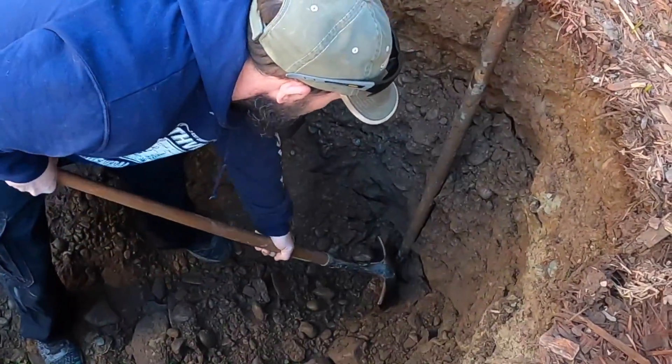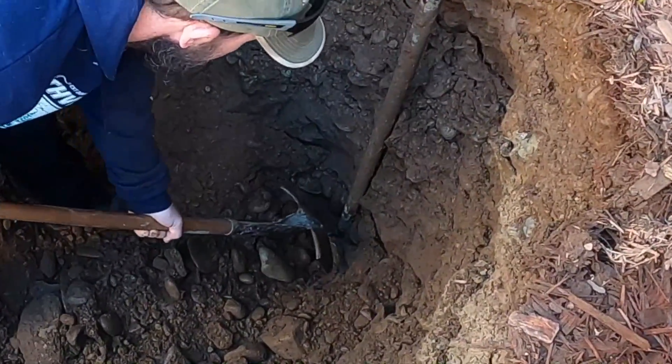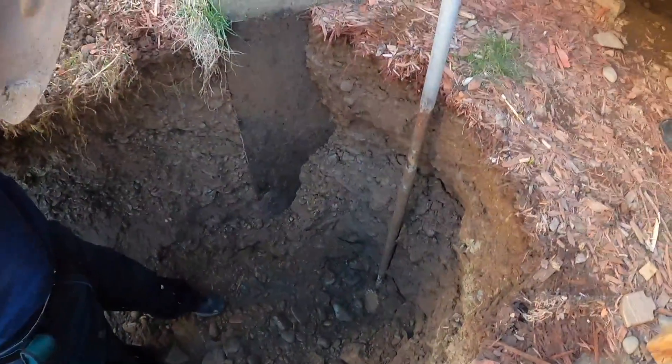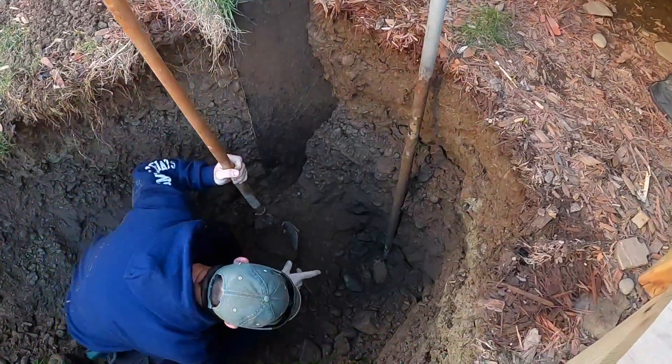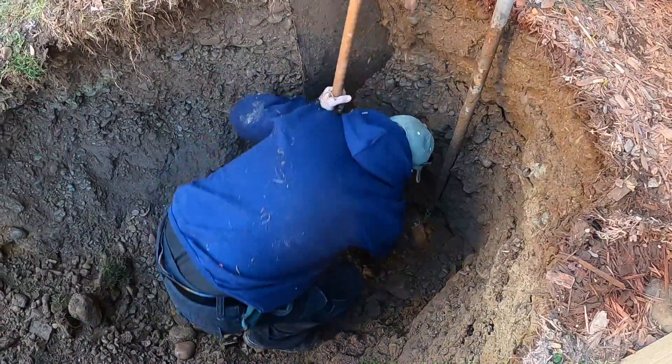That's it right there, there she is. Is that right in the pipe itself — plastic pipe? I don't know, that's that. So that is a metal fitting, I do believe. Yep, that's the metal fitting there.